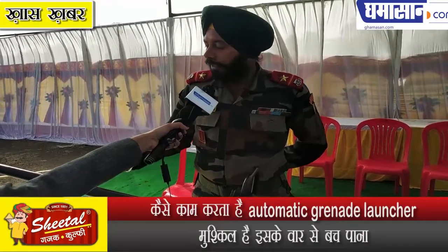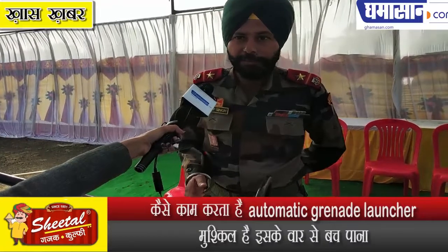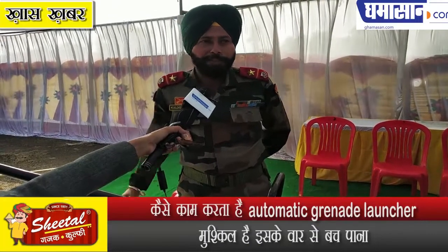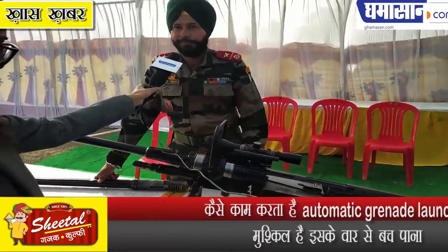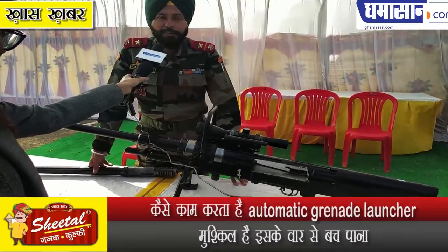The rifle is chambered in either 14.5mm or 20mm. The 14.5mm variant has a range of about 1800 meters, while the 20mm variant has a range of about 1300 meters.